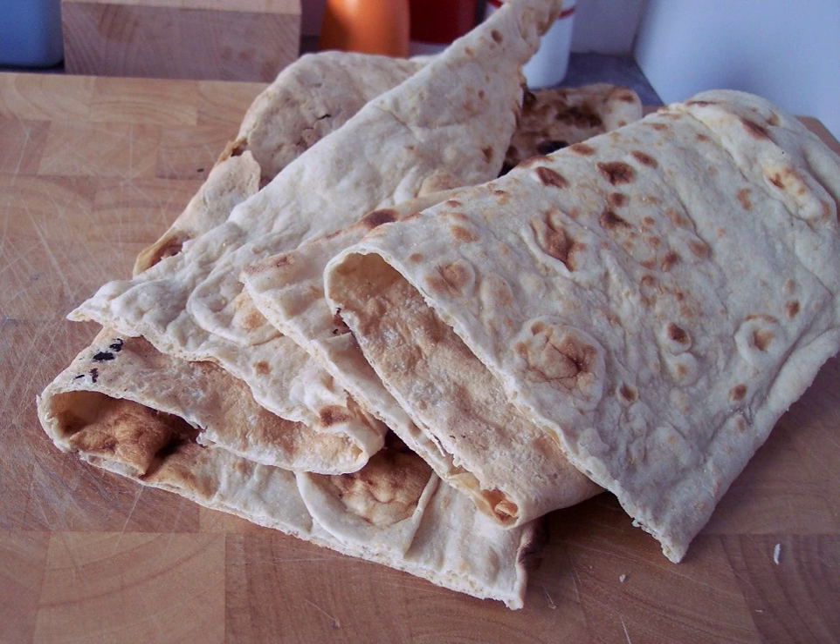Afghan Bread, or Naan-i Afghani, is the national bread of Afghanistan. The bread is oval or rectangular and baked in a tandoor, a cylindrical oven that is the primary cooking equipment of the subcontinental region. The Afghan version of the tandoor sits above ground and is made of bricks, which are heated to cook the bread.